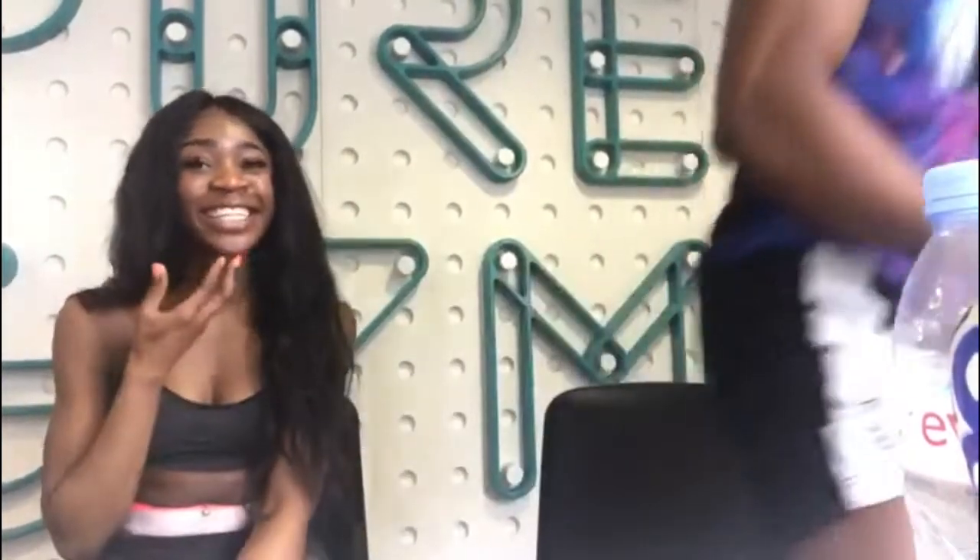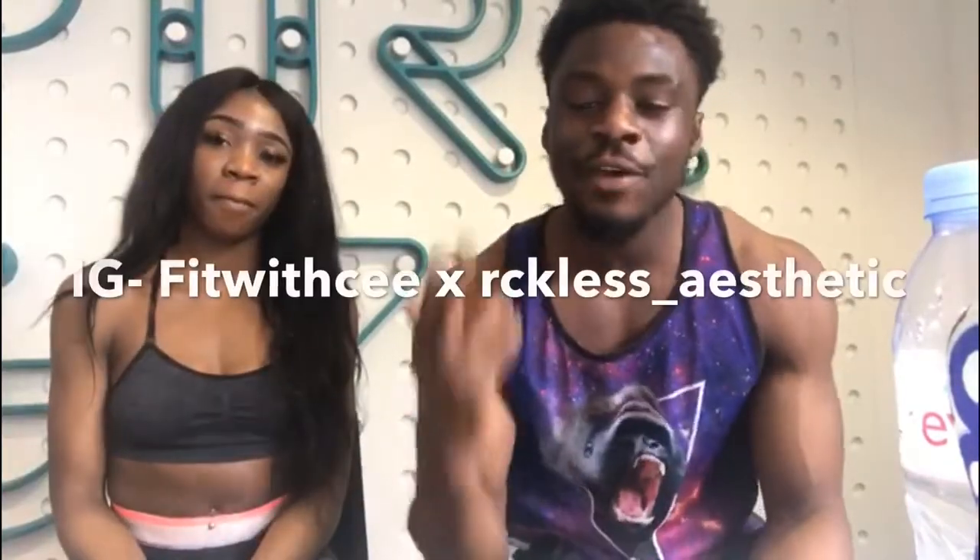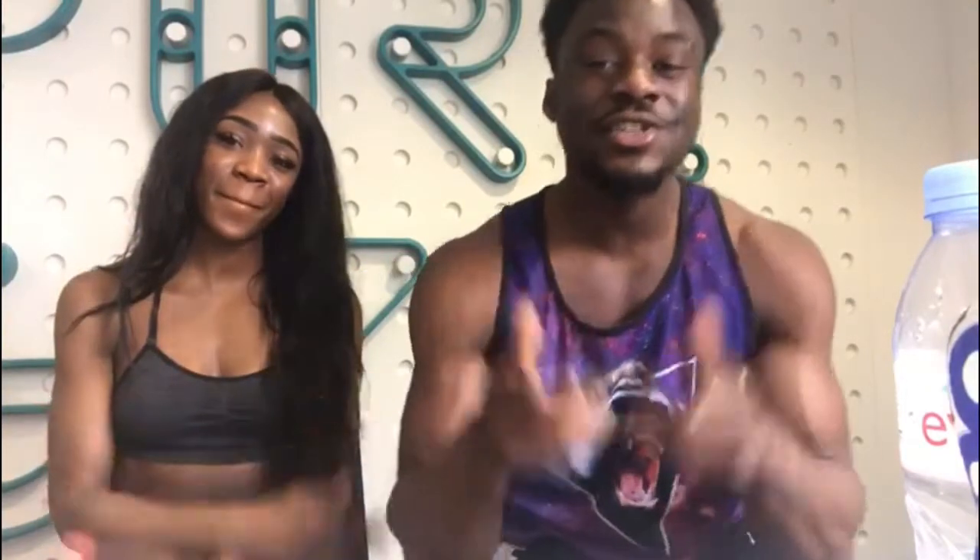Today was a nice training session with Fit with C. Cherish your health.